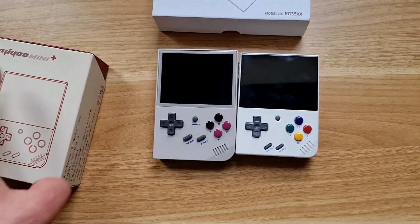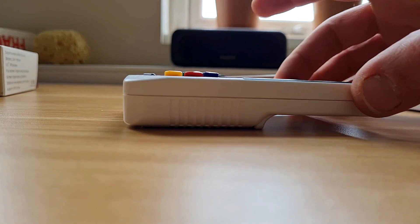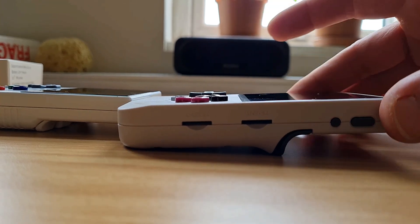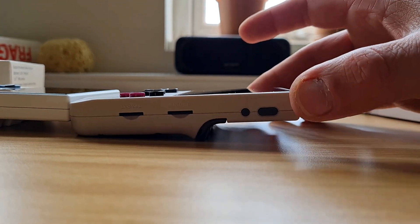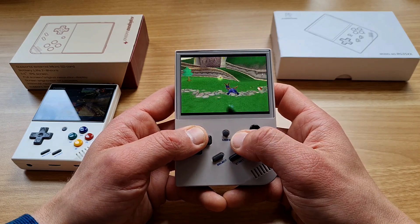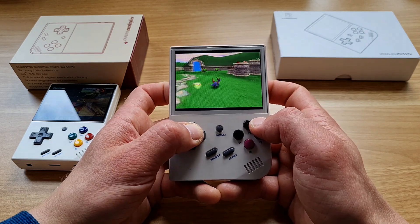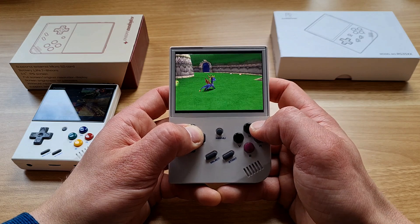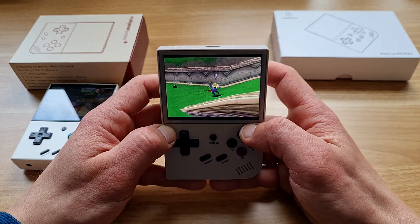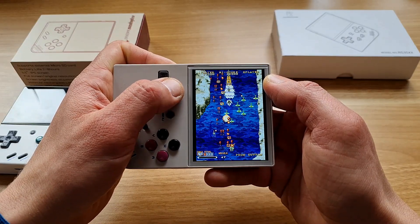To summarize: the Anbernic is a bit bigger, a bit cheaper, with a different D-pad, better shoulder buttons, and HDMI out. The Miyoo Mini Plus is a bit more expensive, has Wi-Fi, and is a bit harder to get. If you ask me, I'd pick the Anbernic — the larger size fits my hands better, and the shoulder buttons are the deal breaker. For PS1 emulation you really need functional, solid shoulder buttons, which the Anbernic delivers. I'm also not really bothered about Wi-Fi or HDMI out since I'd never use them anyway.